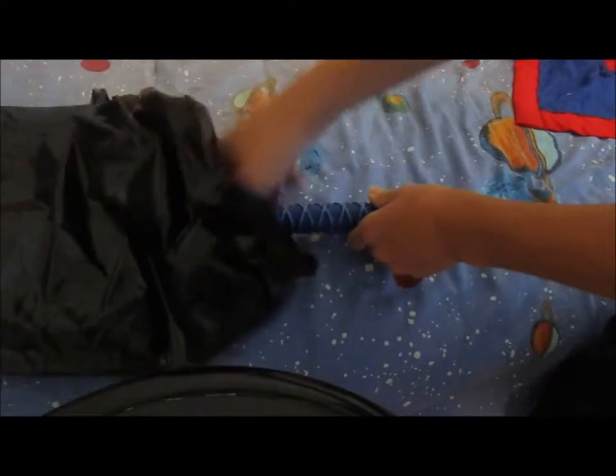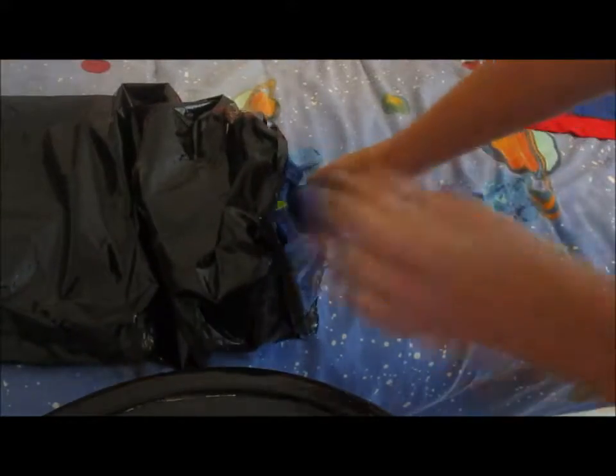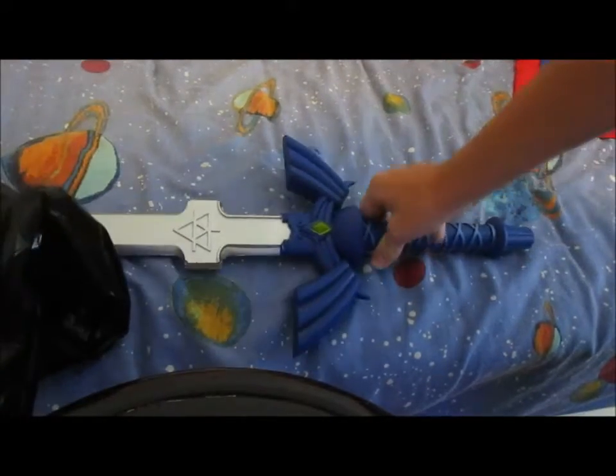Oh nice, nice! You already know what it is guys. This thing is like huge, what the heck!